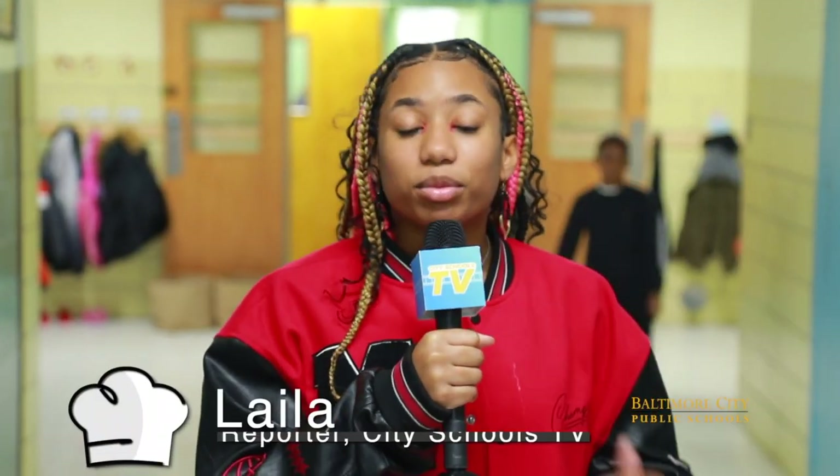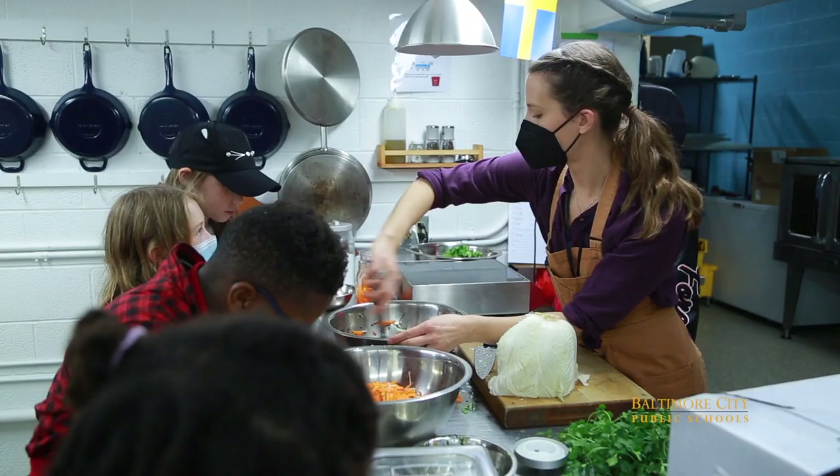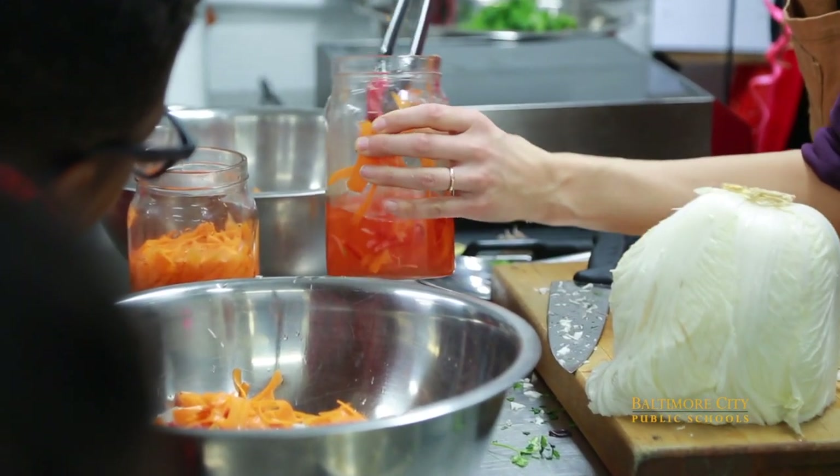Hey everyone, I'm Laila Davis from CitySchoolsTV and we're here today at my own school, Baltimore Montessori Public Charter School, to take a look at the Seed to Table program in our kitchen. Now let's take a look.